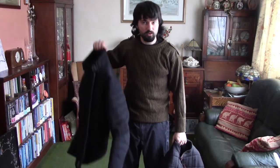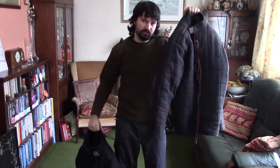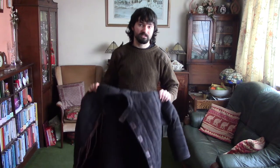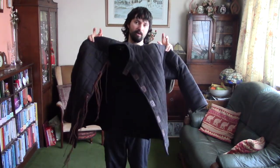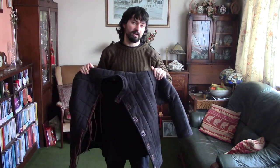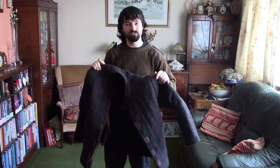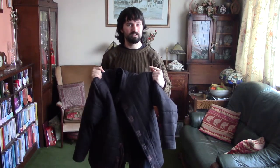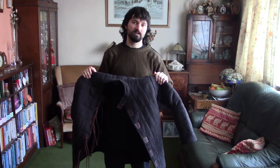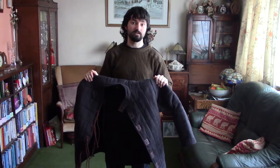Let's look at the difference between a good quality gambeson and a bad quality gambeson. To put this into context before I go into more specific details, this is the one I'm going to call our bad gambeson, in my own perspective. This one is by Get Dressed For Battle, and they basically have different models of gambesons, so I'm not necessarily representing all of their models, but just talking about this one in particular and how it's worse quality than the good gambeson.